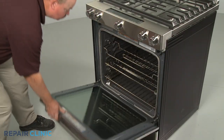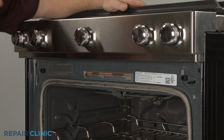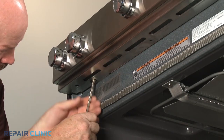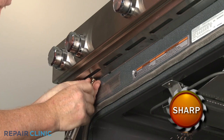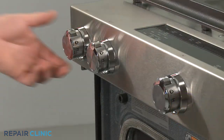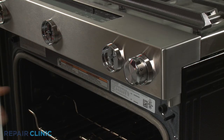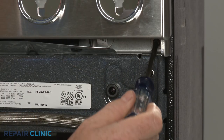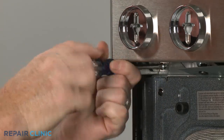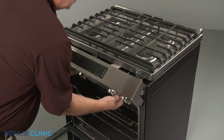Open the oven door and use a Phillips head screwdriver to unthread the screws securing the control panel's lower cover. Remove the cover. Pull off the five control knobs. Next, unthread the two screws securing the control panel to the frame. Detach the control panel and support it to avoid straining the wires.